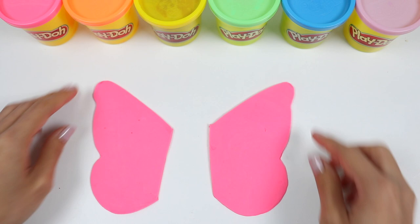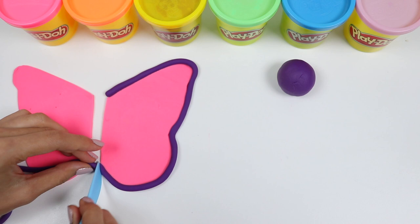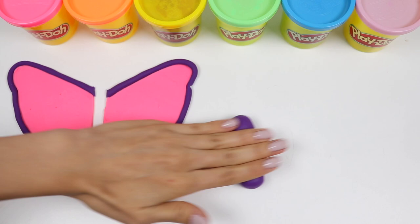Now that we have the wings, let's use purple Play-Doh to wrap around it. Just roll this into a rope and then wrap it like so. Do the same thing for the other side. And now with the rest of the purple Play-Doh, I'm gonna make the body and head.